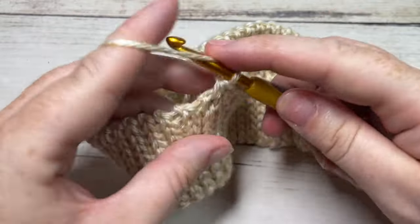Trim off your tails, check for any other tails on the inside of your hat, weave them in if necessary, turn your hat right side out, and that is your winter beanie. You can add a pom-pom to the top if you'd like, or leave it plain. Thank you so much for joining me — while you're here, I invite you to subscribe, take a look around, and I look forward to seeing you again next time. If you happen to make this hat, be sure to tag Rich Textures Crochet on social media and I'll come by and admire it. Happy crocheting!